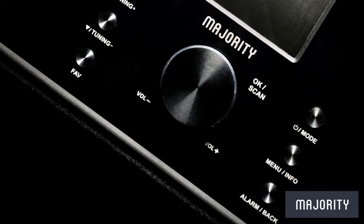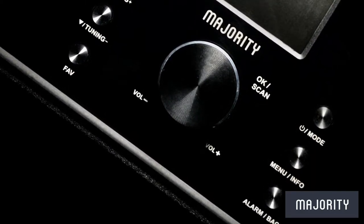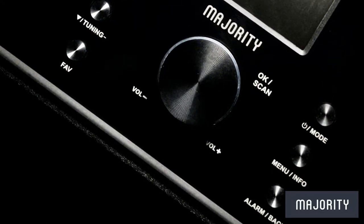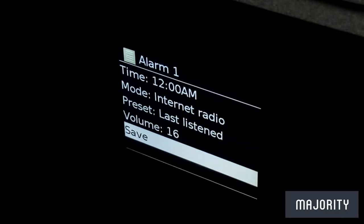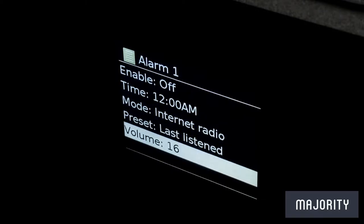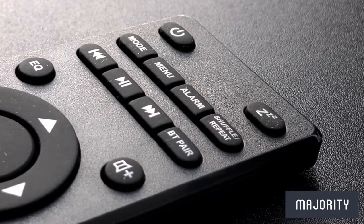Beside the display we have buttons for tuning, selecting a favourite radio station, turning the device on or selecting the mode, and you can also look at the menu or information and go back or forward. Last but not least you can also access the alarm features which can be set with a variety of customisation options. All of this can also be done on the handy remote control.